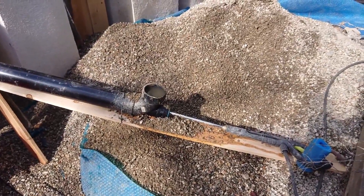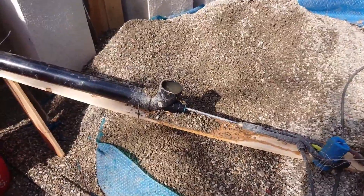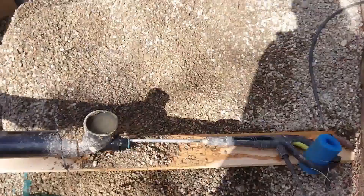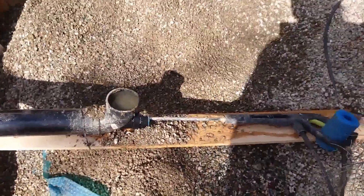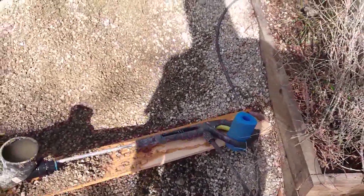About two yards of pea gravel — that's what I read you should use — but this pea gravel is amazingly dirty. It's like 50% sand and 50% gravel, so I need to separate the sand from the gravel because I can't have all that in the pool, and wash the gravel.